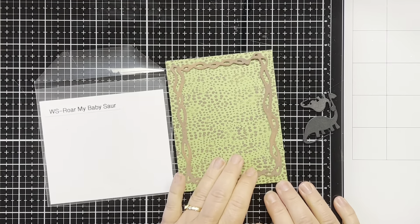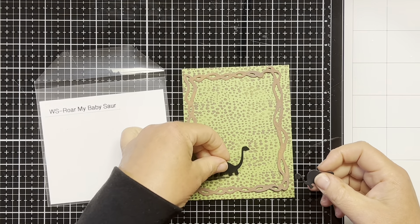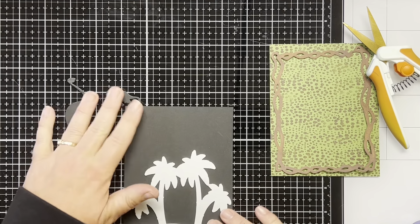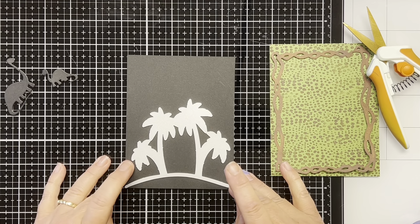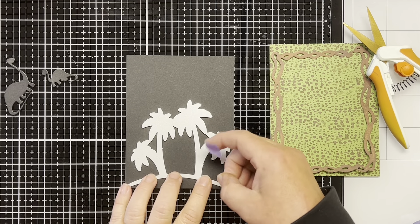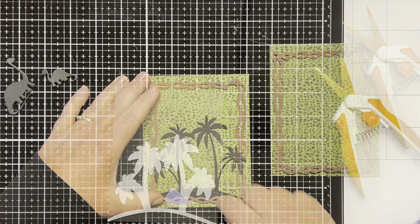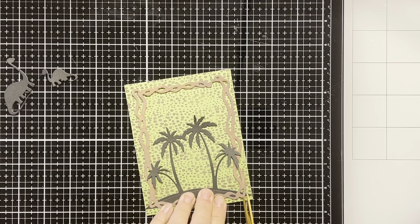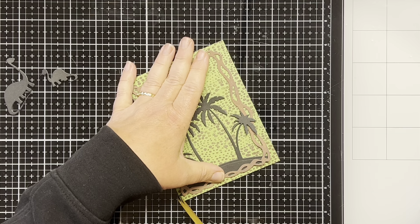Next I die cut the dinosaurs from black cardstock because I want them to look like a silhouette on the card. I take the palm trees from the Build an Island die set and cut them from a piece of black cardstock as well. I tape them down so they don't move around when I'm die cutting them. Then I figure out how I want the palm trees on the card and trim away the excess of the island that's sticking out from the frame on each side.